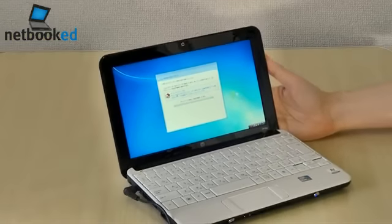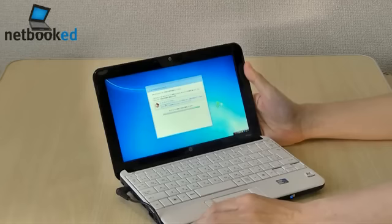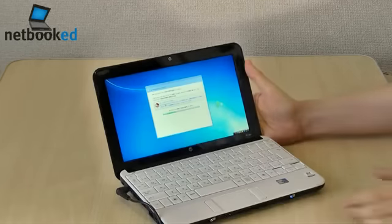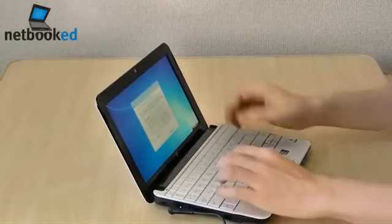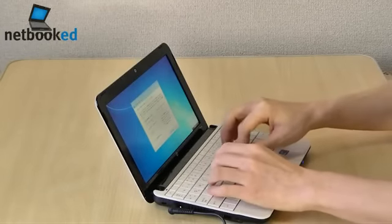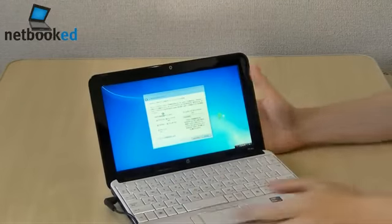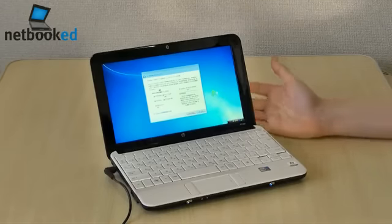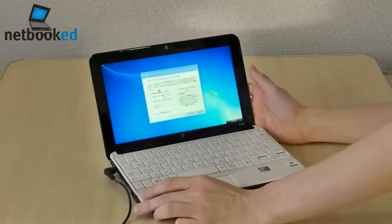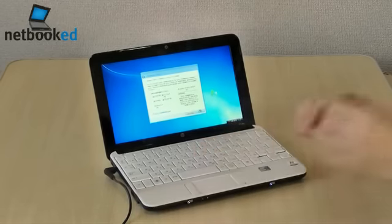The touchpad feels a little weird. I really like that display. I've owned a 1366x768 display on a netbook before on the EPC-1005HR, and I've come to like it over the 1024x600 display because I've got more flexibility and more resolution. I just find it better now.